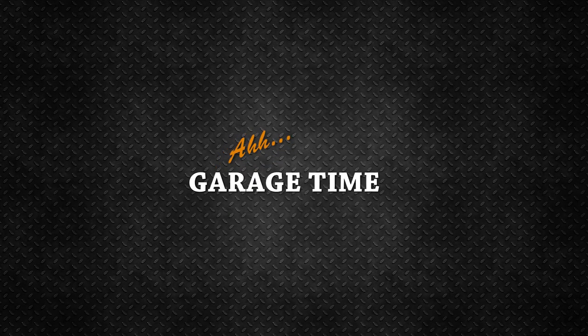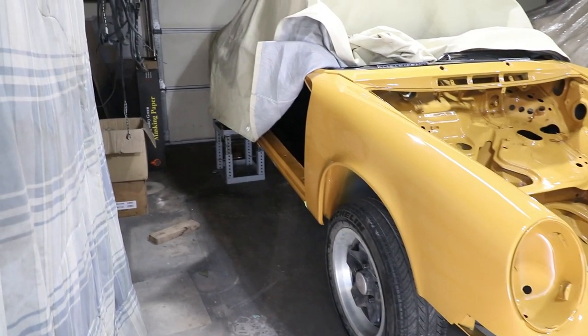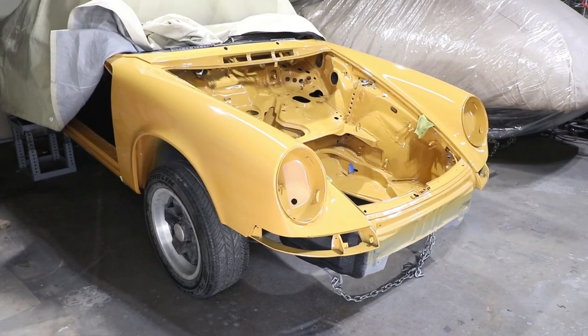I've already lifted the rear of the car with the tire stands and now I'm going to lift up the front, but I'm not going to use the tire stands — I'm going to use jack stands on the front because I'm probably going to take the tires off.